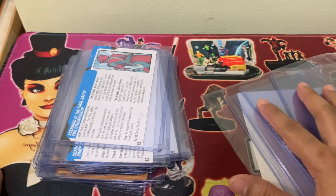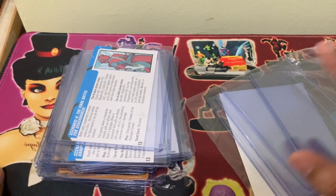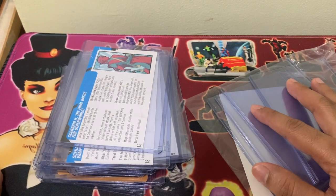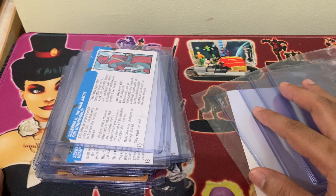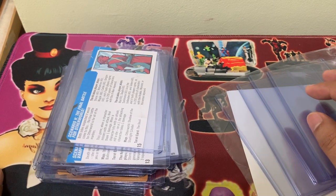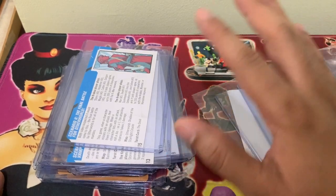I hope you get a chance to order these Ultra Pros as soon as possible, in preparation for your X-Men X of Swords unboxing. Bye-bye! Keep safe always, guys!